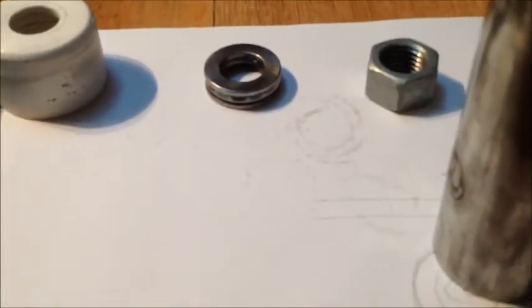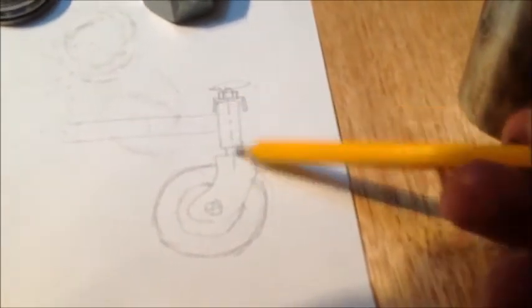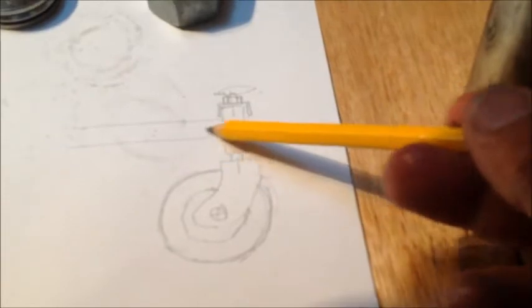The idea was to have two of these — one at the bottom and one at the top. This pipe here gets welded onto the frame.